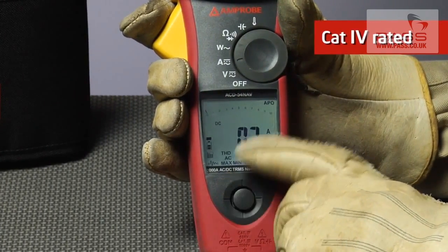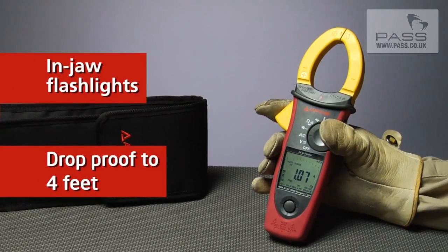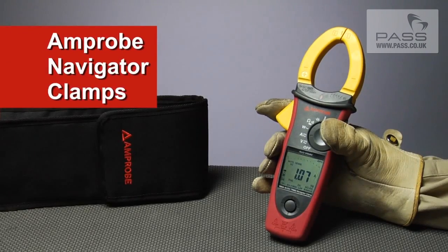The rugged Cat4 rated units are also equipped with in-jaw flashlights and are drop-proof to four feet — everything you need to take control of your commercial and industrial environments.